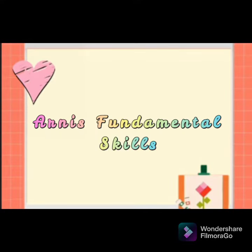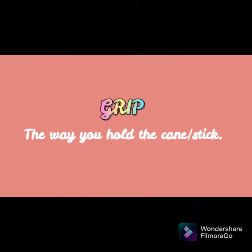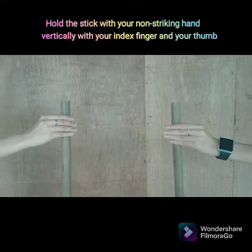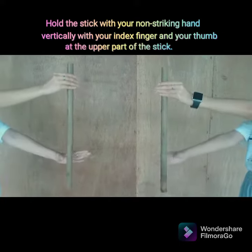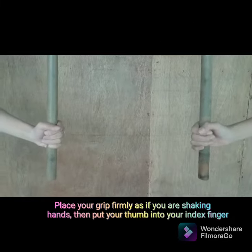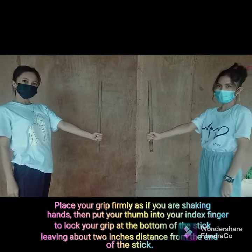Arnis Fundamental Skills. Grip — the way you hold the cane stick. Hold the stick with your non-striking hand vertically, with your index finger and your thumb at the upper part of the stick. Place your grip firmly as if you are shaking hands, then put your thumb into the index finger to lock your grip at the bottom of the stick, leaving about 2 inches distance from the end of the stick.